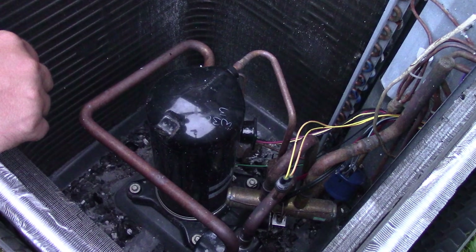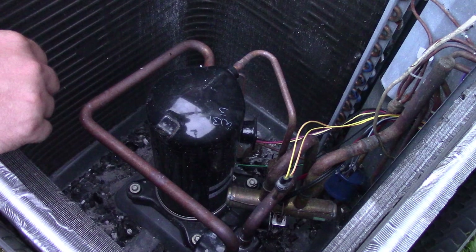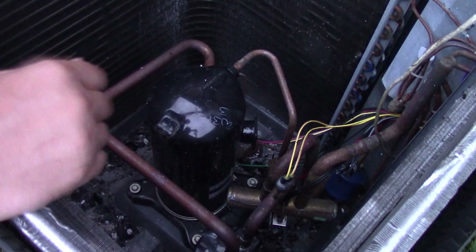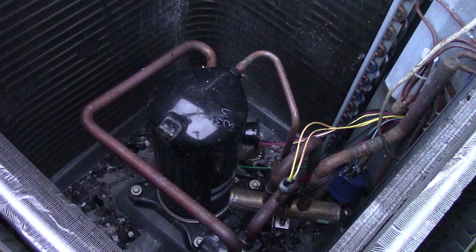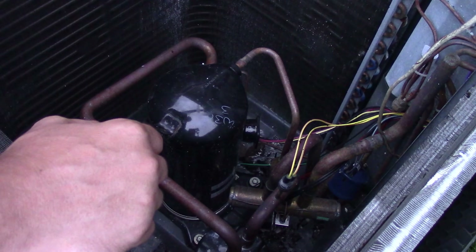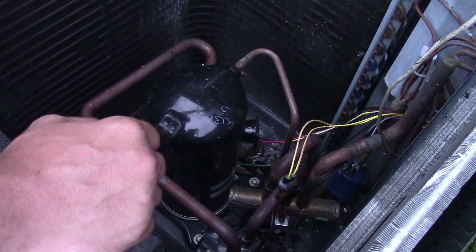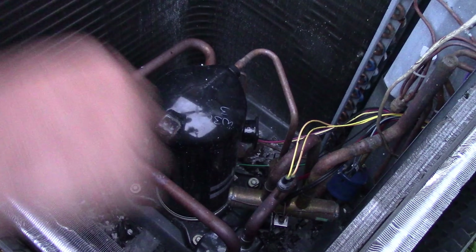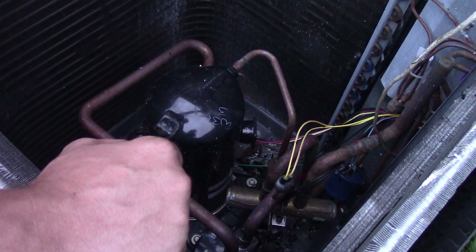This is going to be an ongoing project. I can't just go out and buy everything at once — I priced it today and it's up there, though not as much as an inverter system. What I'll do is buy the line set, tie the lines up, then buy an evaporator coil and install it. It's going to be a project and I look forward to doing it — I think it's going to be really fun. I want you guys to tell me what you think.